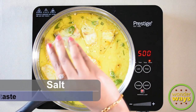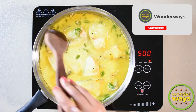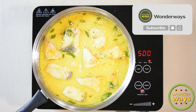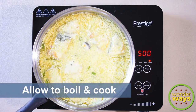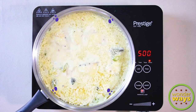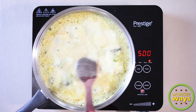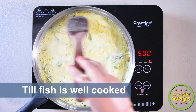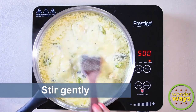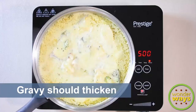Add salt as per taste. Allow to boil and cook well. Then add the soaked tamarind and continue cooking at medium to low flame. This takes about 15 to 20 minutes. On cooking, the gravy should become thick.